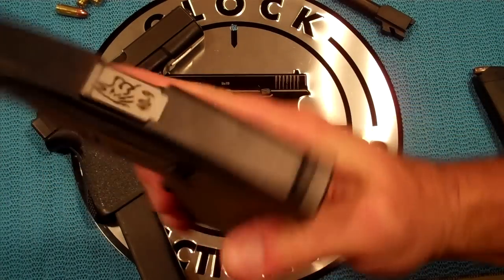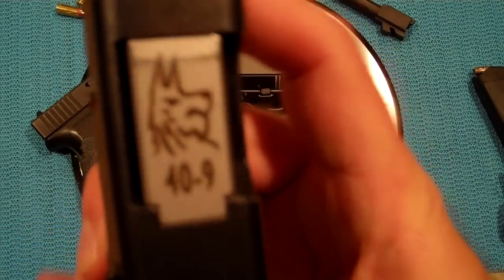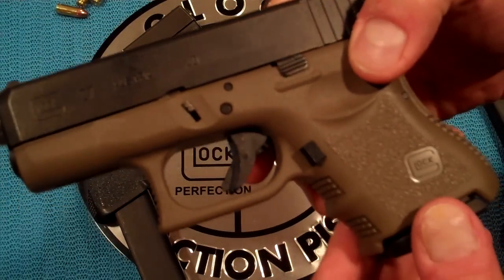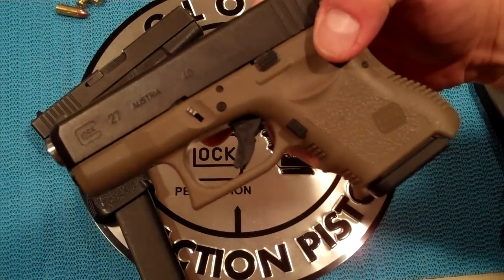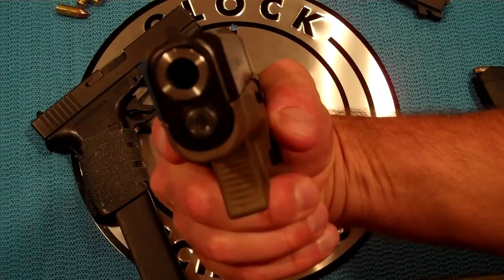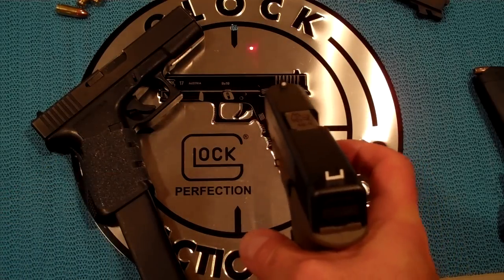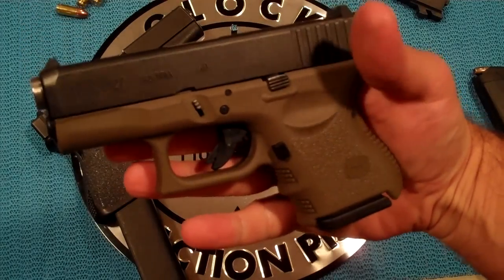This is my Glock 27. I've got a 40-9 Lone Wolf barrel. It allows me to shoot the cheaper 9mm, and all I have to do is switch out the barrel. I've got the 40 Smith & Wesson barrel right here. It goes for a little over $100. Well worth the investment — if you shoot a lot, you make up the money that you spent in not too much time. Another modification I have here is a guide rod laser sight made by Lasermax. All you have to do is press in the takedown lever and you've got a laser sight. Those are my two modifications on it.